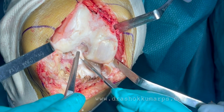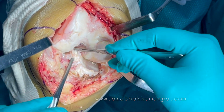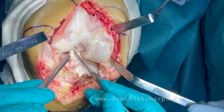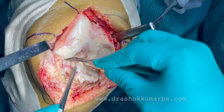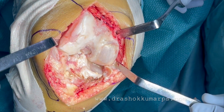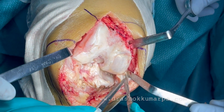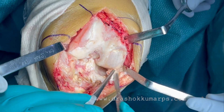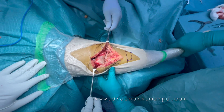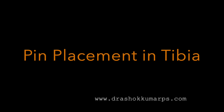Both the lateral meniscus, the ACL, and the medial meniscus have to be removed. If your design is CR, you can retain the posterior cruciate. The knee is completely worn out. Take out the medial meniscus to the full extent you can see. Remove the osteophytes, remove the meniscus, and remove the ACL.